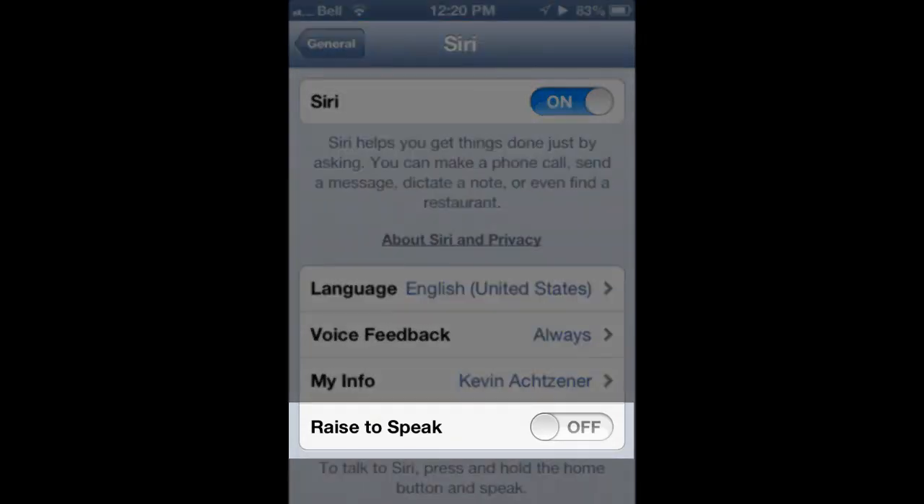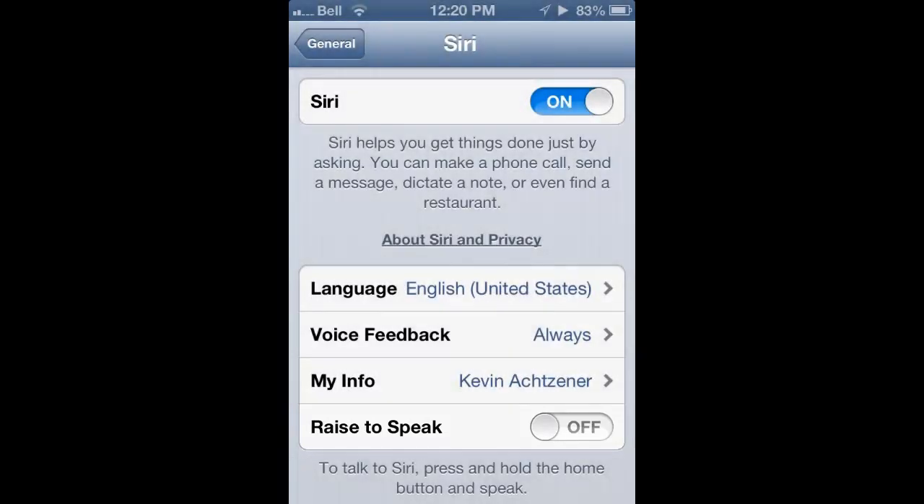Here's where you can turn off the Raise to Speak, whether you want it on or off. For me, I'm not a big fan of it so I'm going to leave it in the off position. After that, you're all set.